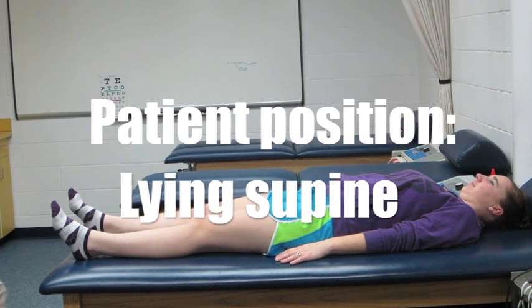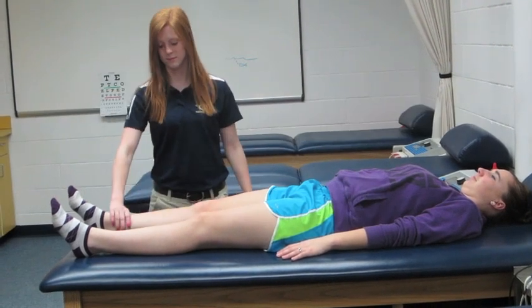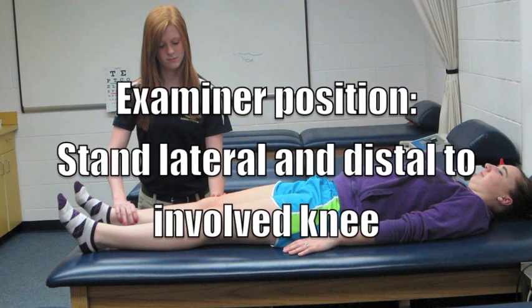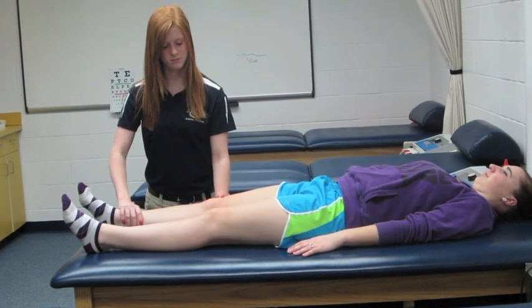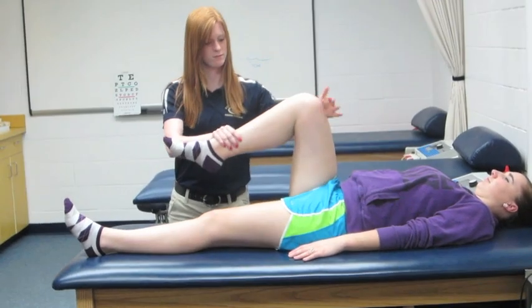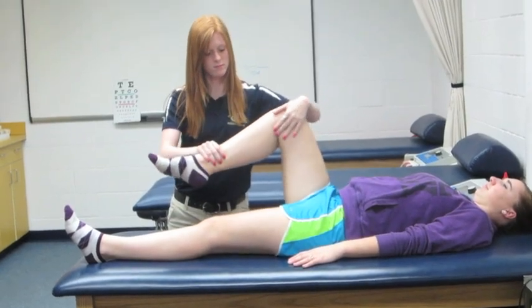During this test the patient will lie supine on the table. The examiner stands lateral and distal to the involved knee. One hand supports the lower leg while the other exerts a valgus or varus force on either side of the patellar tendon.